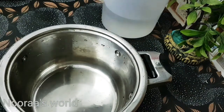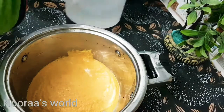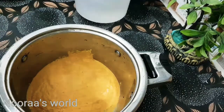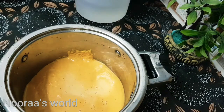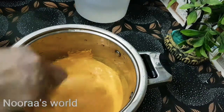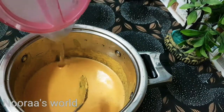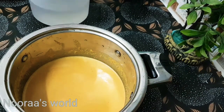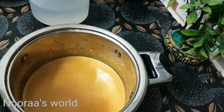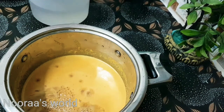Cut the dough and mix it up. Take half of these little seeds and add the seeds to the leaves.